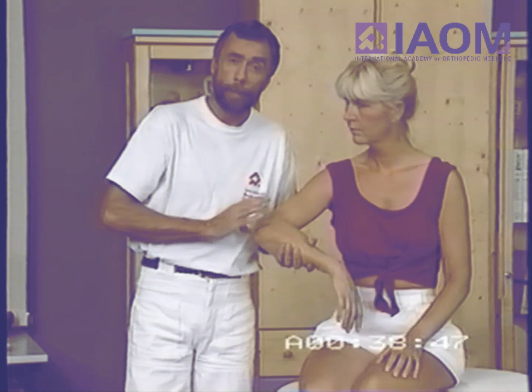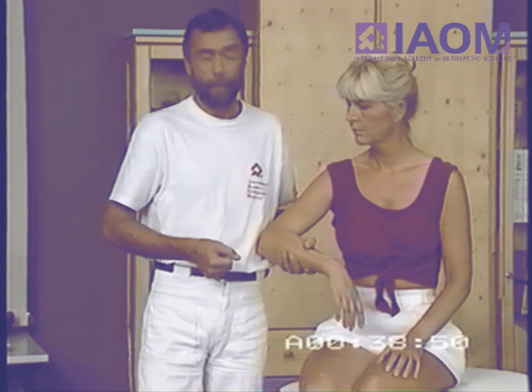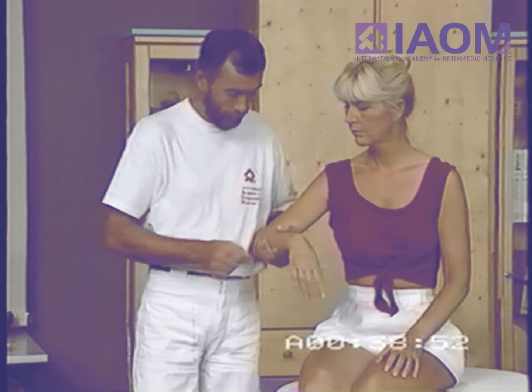Varus instability is much more rare, so we don't test it during the basic examination.